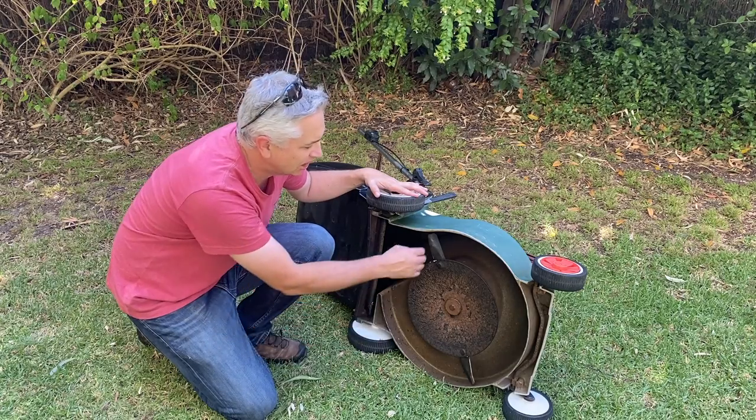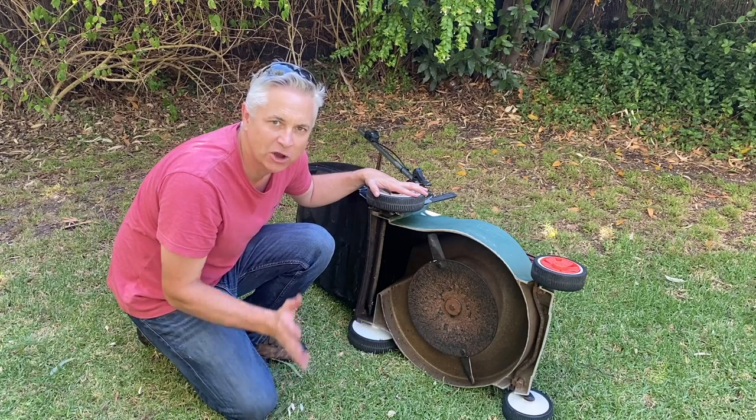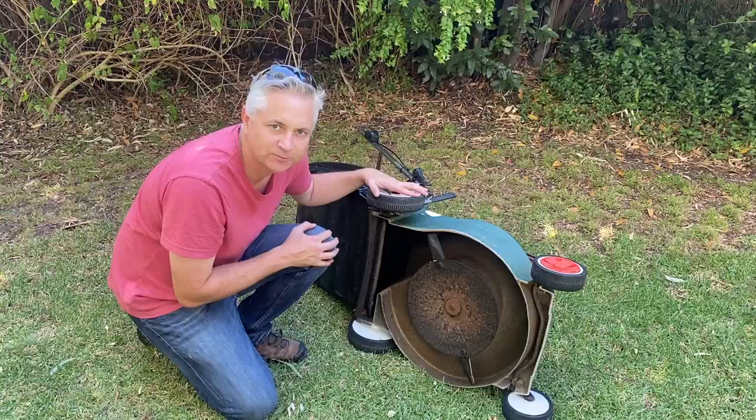With the mower on its side, we can do any maintenance we want to - we can sharpen those blades, we can clean the underbody - and we can do that without any risk because we know we've got the engine in the correct spot.